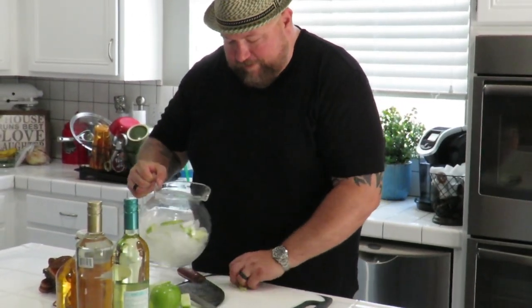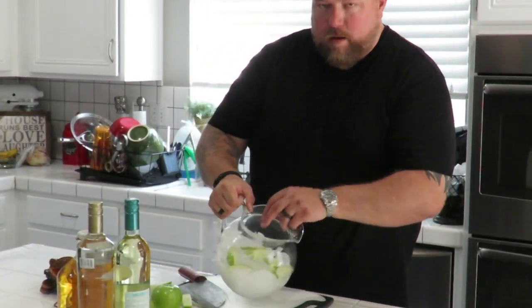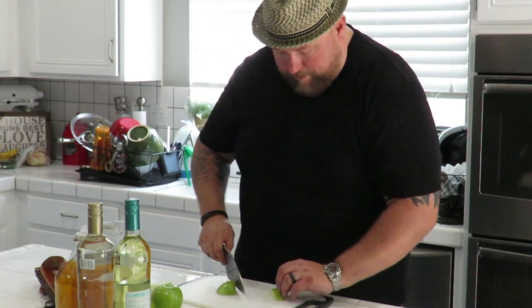Slicing them in nice and thin. I put some ice in this pitcher already, so I'm gonna finish up these apples and then we'll start building the rest of it. All right, we got the apples sliced up — I'm gonna add a couple of cinnamon sticks in here, and good thing we have two of those.